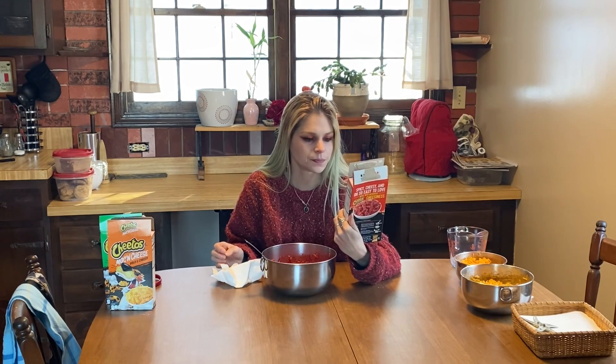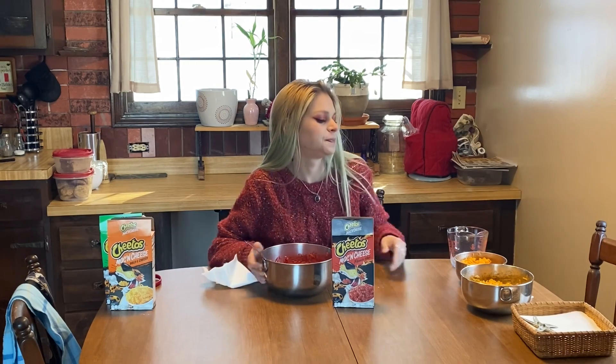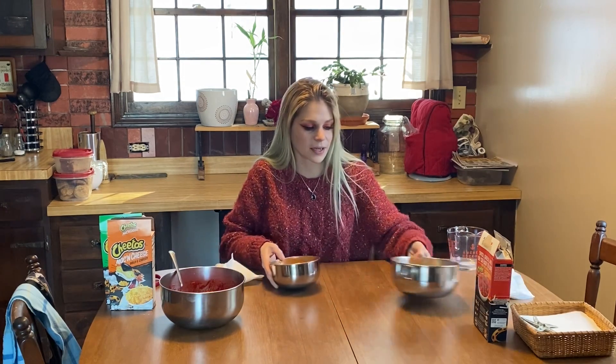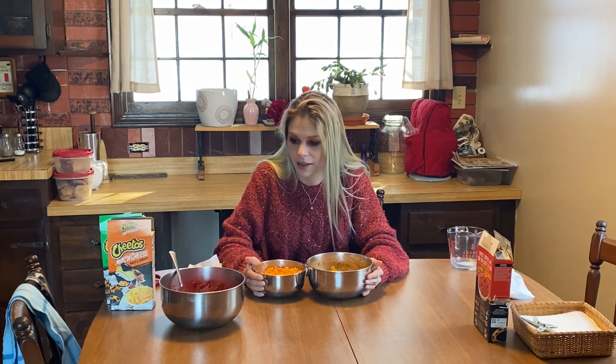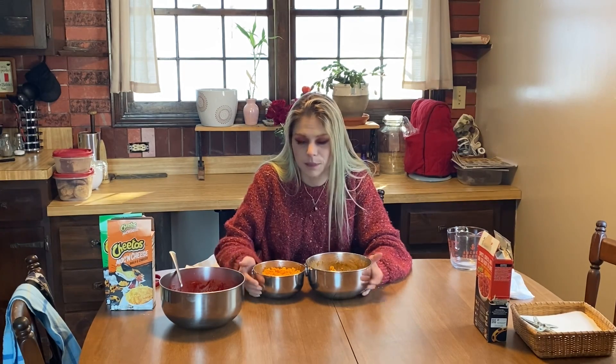I do like this box though — it's very car commercial with the red and the black and the flames. Unimpressed with the Flamin' Hot. If I had to choose, last place for sure. I think the regular and jalapeño ones are both equally good — I like the regular one, I like the jalapeño one. The Flamin' Hot one? Wouldn't recommend — just eat a Flamin' Hot bag of Cheetos instead.